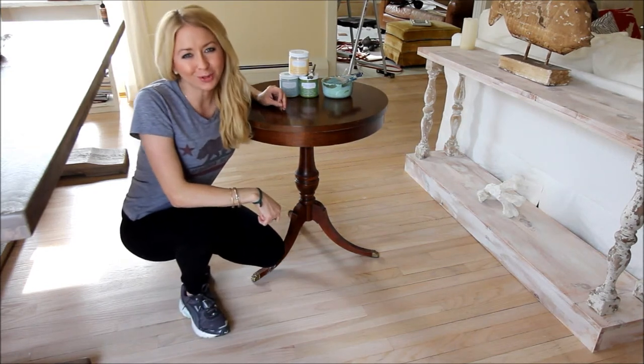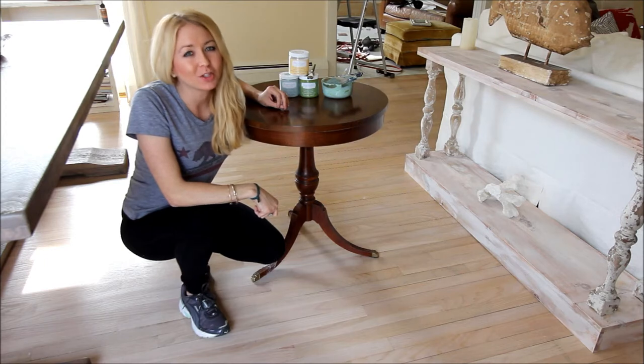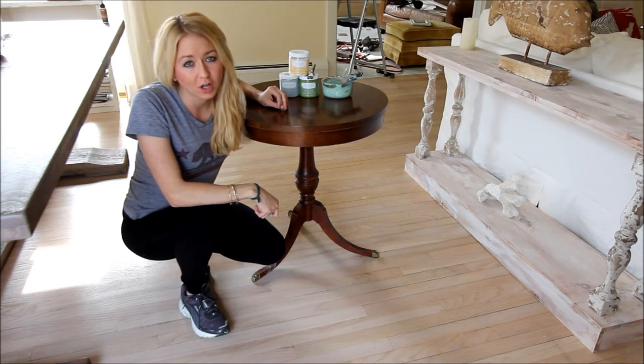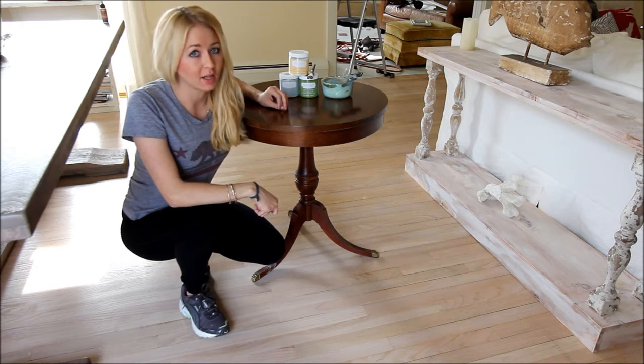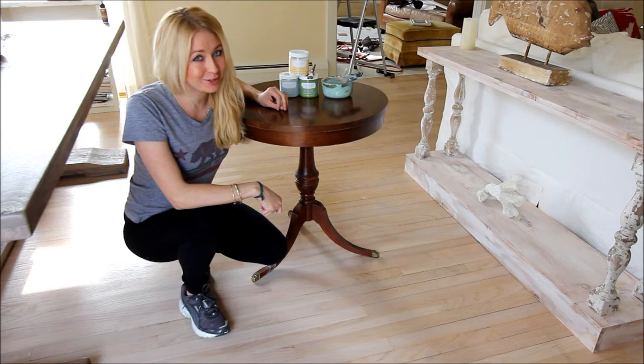Hi, I'm Jordan from Piggly.com. Today we're going to learn how to achieve a super distressed crackle finish on this vintage drum table. We're going to layer two colors on top of each other to make this table look like it's been around for centuries.